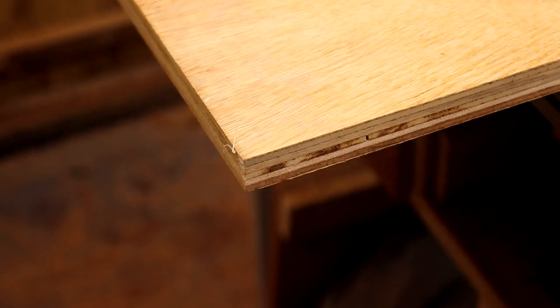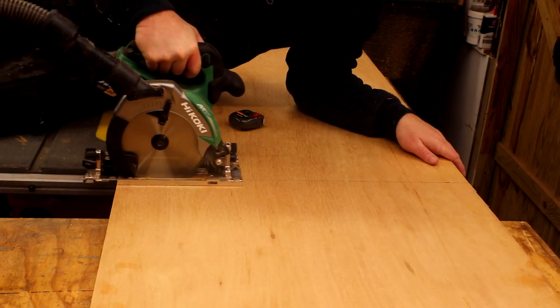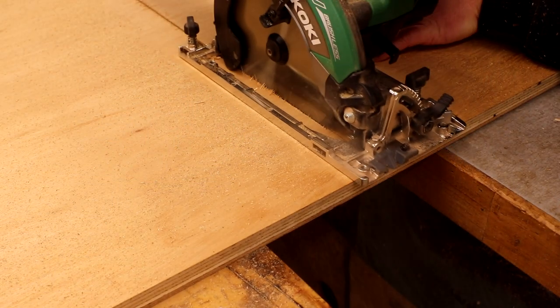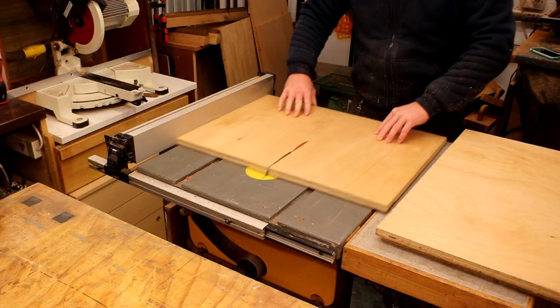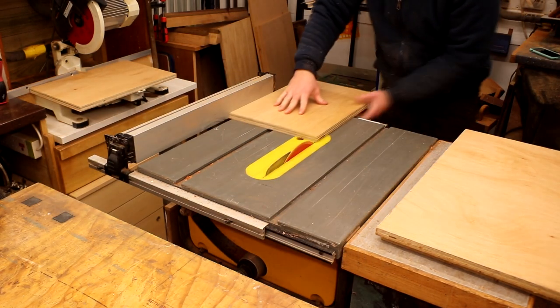For this build I'm going to use some 18mm hardwood plywood which was left over from a commission. I started by cutting the plywood to smaller more manageable pieces, then I could rip the pieces accurately at the table saw. Here I'm cutting the front and back panels for the houses.